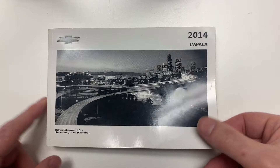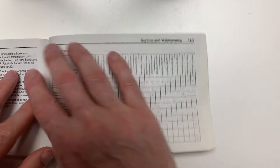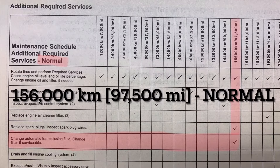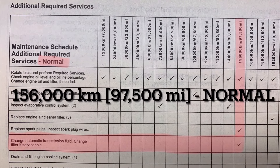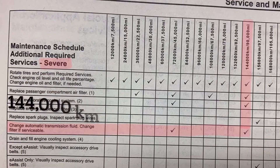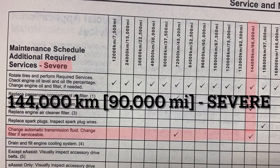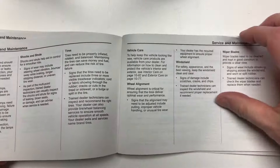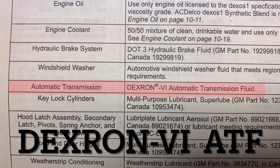The owner's manual specifies to change the transmission fluid every 156,000 kilometers or 97,500 miles for normal driving conditions, or every 144,000 kilometers or 90,000 miles for severe driving conditions. And the required fluid is Dexron 6 automatic transmission fluid.